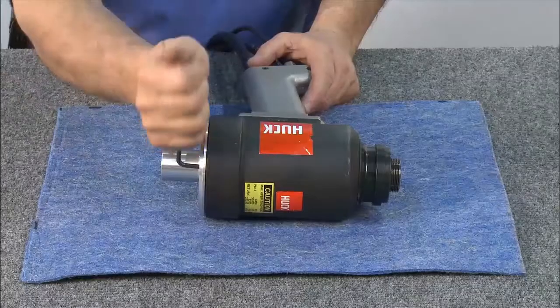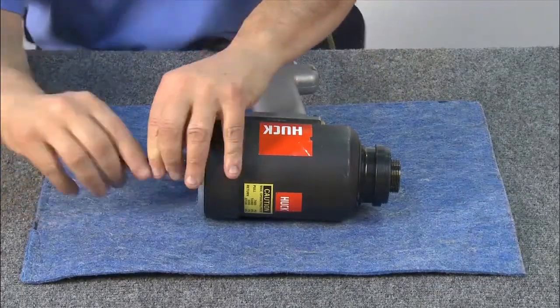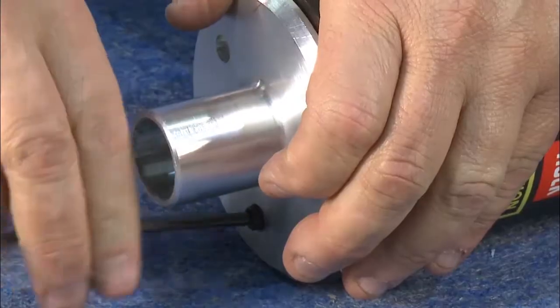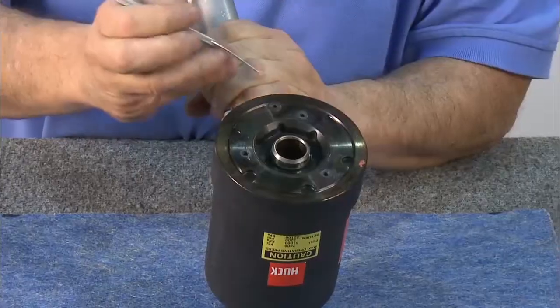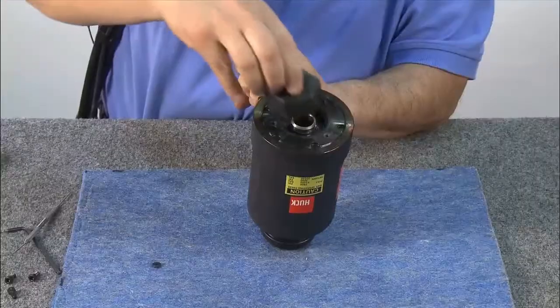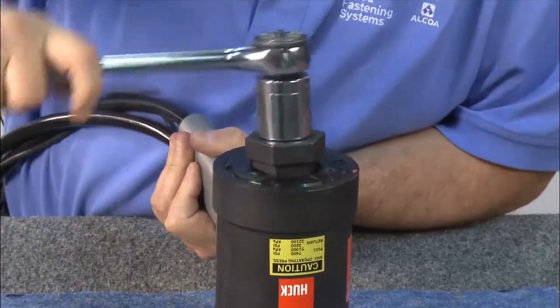To disassemble, begin by removing the back end plate using an allen wrench to remove all four screws. Next, remove the locating disc. Then, using a special hex which is included with the kit, loosen the back cap.